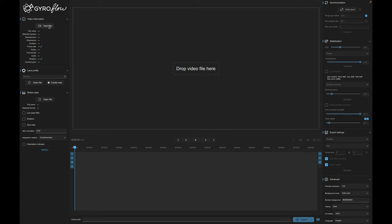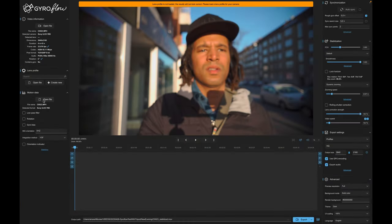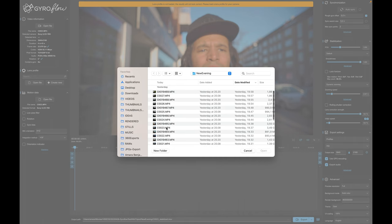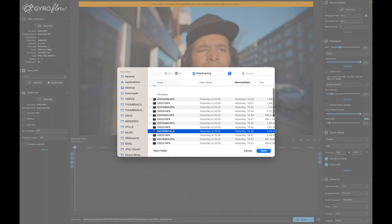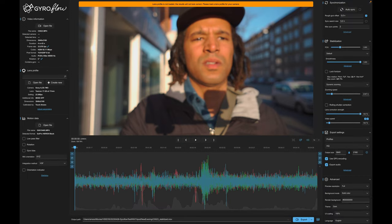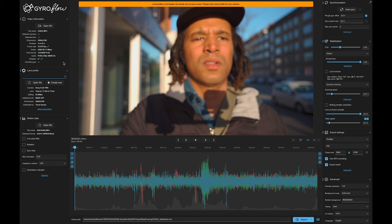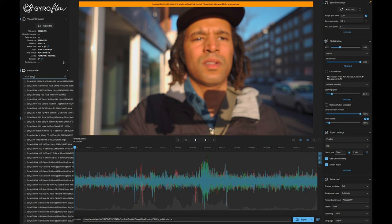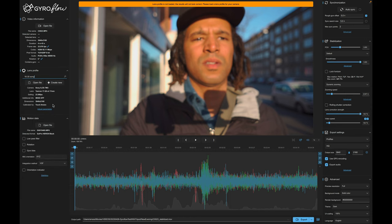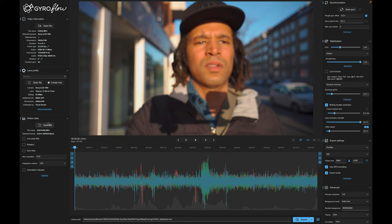Open Gyroflow and load clip C0023, then choose the matching GoPro clip — which will be just on top of C0023. One thing I forgot to mention: when you first load Gyroflow, you need to create a lens profile. It might already be in Gyroflow's database, so look for your lens. If you don't find it listed, you can create a lens profile yourself — just follow the instructions. In my case, I found a profile I created for my Tamron 17-28 and it works very well.